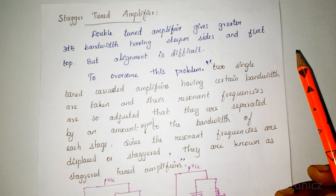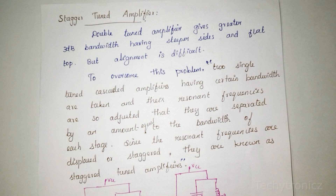In the Double Tuned Amplifier circuit, we have a common emitter circuit. One tuned circuit is used as the load, and one tuned circuit is used in the output circuit. So alignment is difficult.